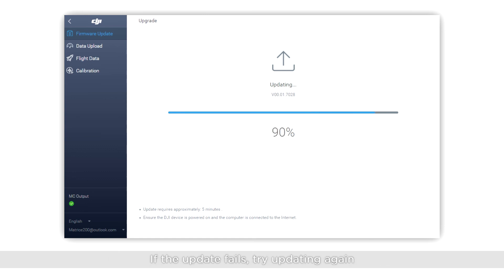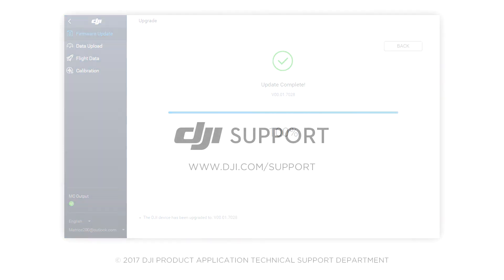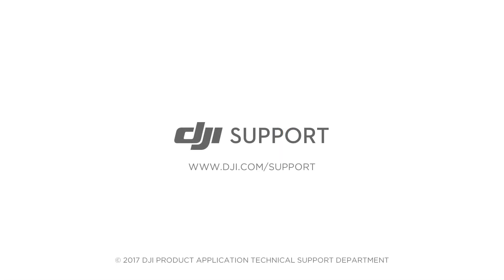If the update fails, try updating again. If the update fails repeatedly, please contact DJI support. Thank you for watching.